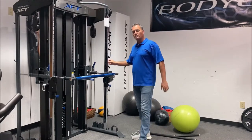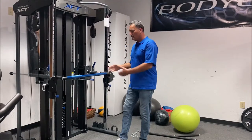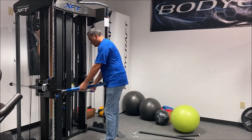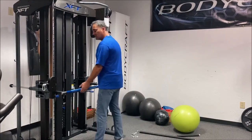You can do everything that a functional trainer does with the pulley system, but then he goes into the bar workout — this is your barbell — and he usually starts with a curl. Disengage the weight stack, engage at your lowest point, and let's do a curl.